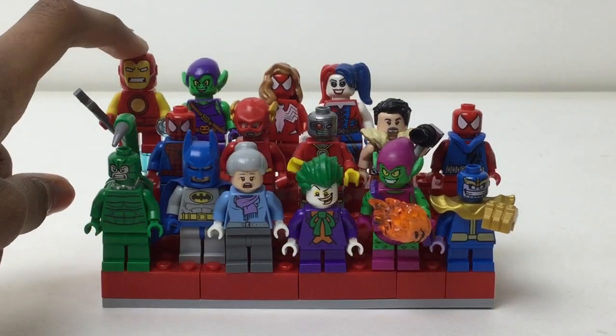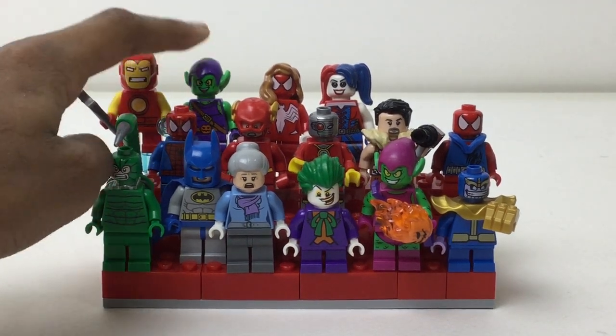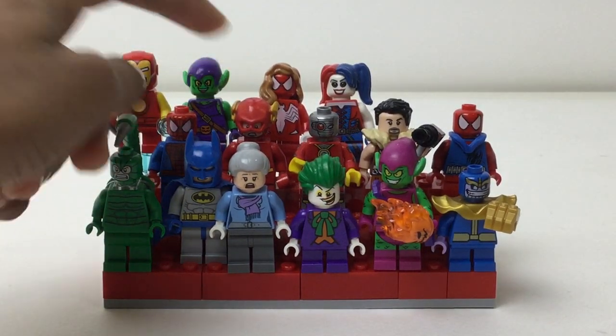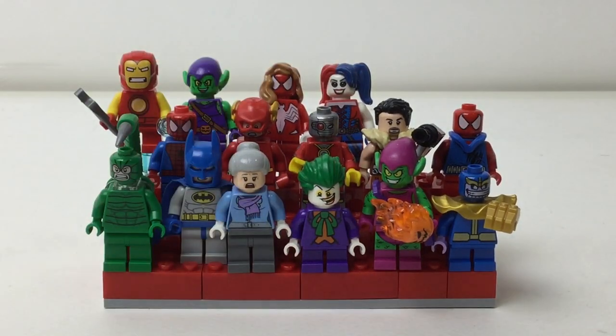Scarlet Spider I believe, here we got — not Invincible, just Iron Man, Mighty Micro's version, another Green Goblin. I should only have one up here, maybe I'll remove one later. But Spider-Woman and Harley Quinn.